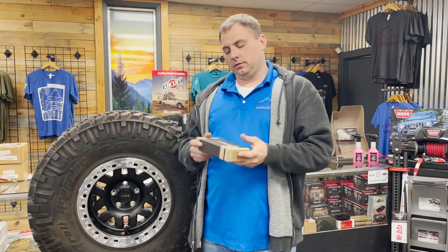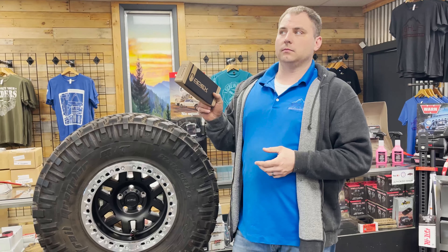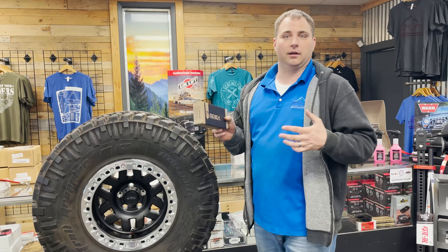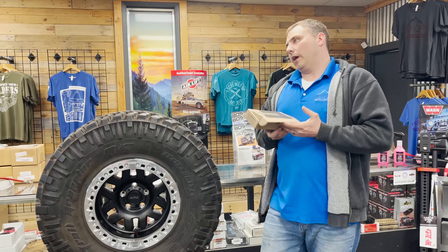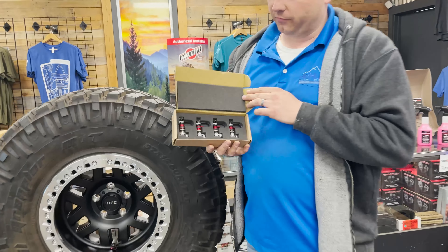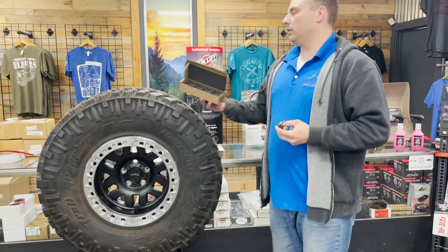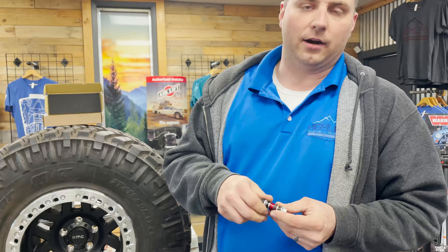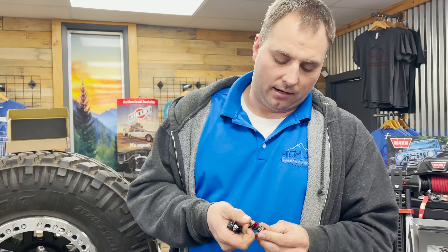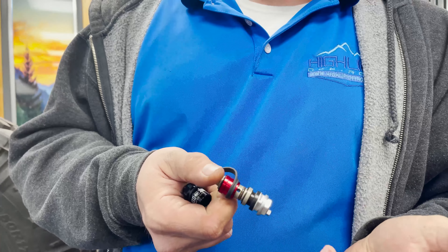Hey, good afternoon guys, Robert HiLift here. I want to talk about a product that we have found to be probably the most exciting thing when it comes to getting off-road, aside from beadlocks themselves. This is the 3.0 Rapid Precision Valve from Apex Performance Products. It directly replaces your valve stem in your tire, and it has the ability to air down built into that valve stem.